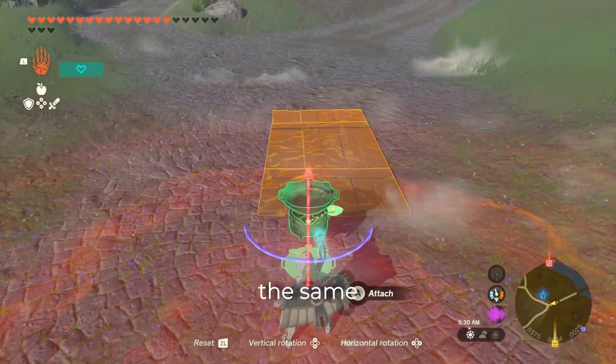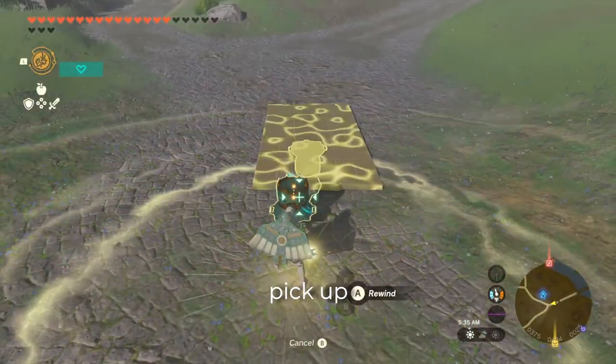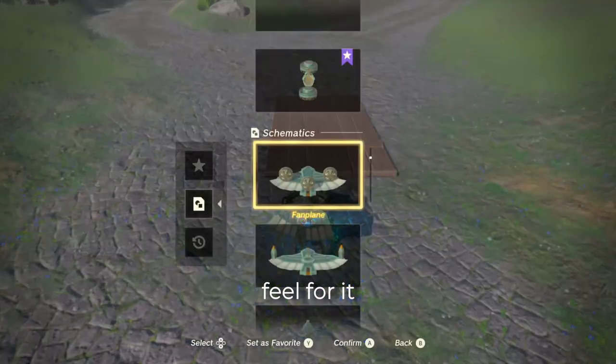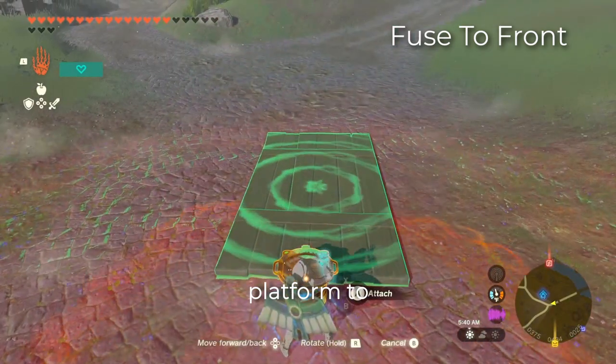The device will flip into Link's hands in the same direction every time. There is some timing involved with the pick up and drop — you want to drop it soon after picking it up, but not too fast. You'll get a feel for it over time. After putting it down, we want to fuse the wooden platform to the front of the device.